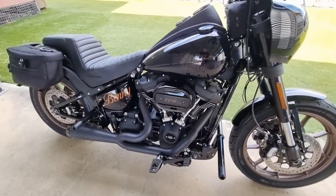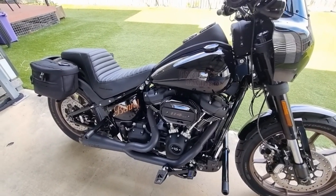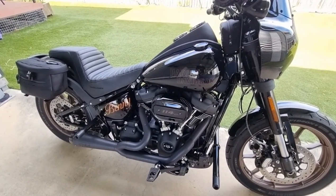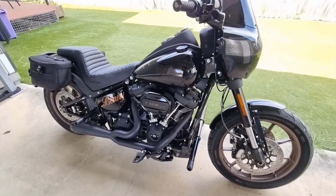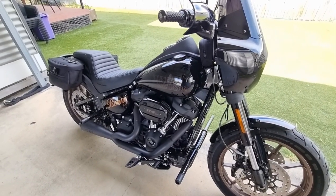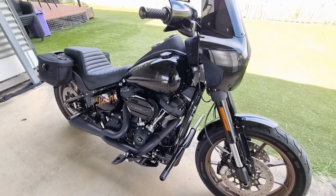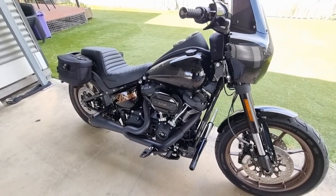It puts down about 116 horsepower at the rear wheel with 172 Newton metres of torque. Coming from a sports bike rider jumping onto this, it's plenty of power. I've definitely embarrassed a few sports bike riders on this, as well as some cars too — it definitely moves along pretty nicely.